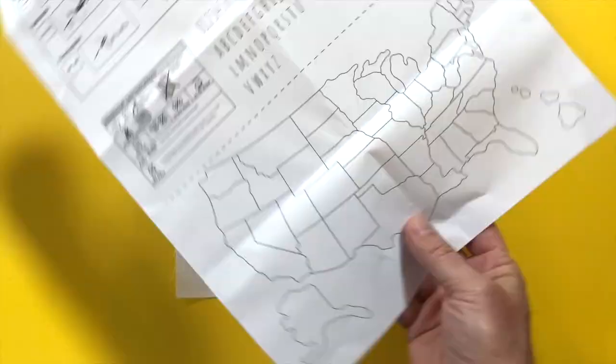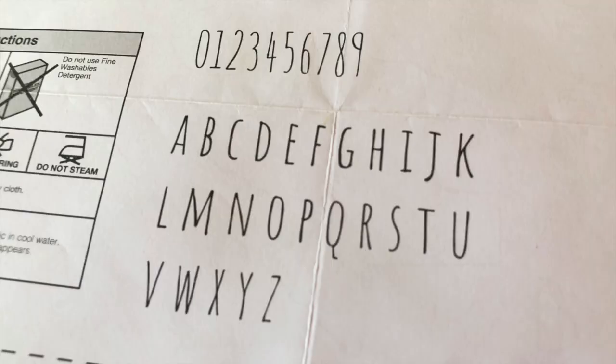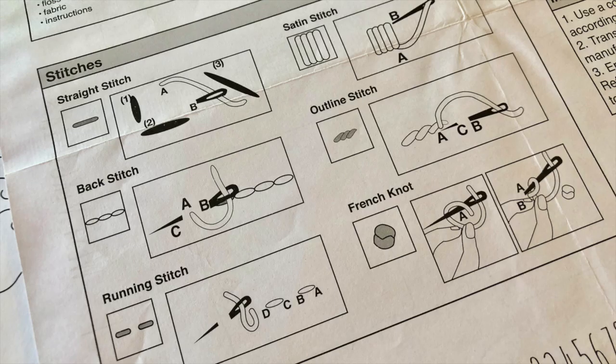You get all 50 states and state names, a map of the United States, 100 icons, 4 sayings, an alphabet, numbers, and a stitching guide.